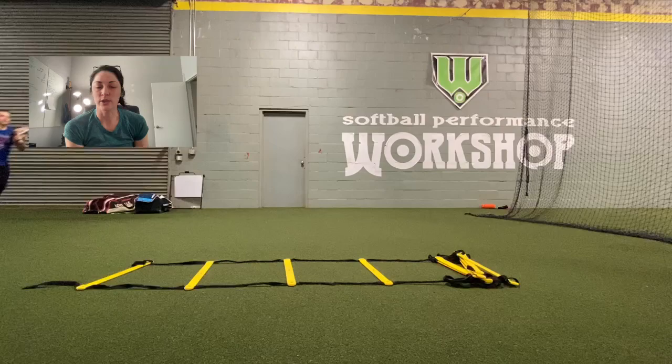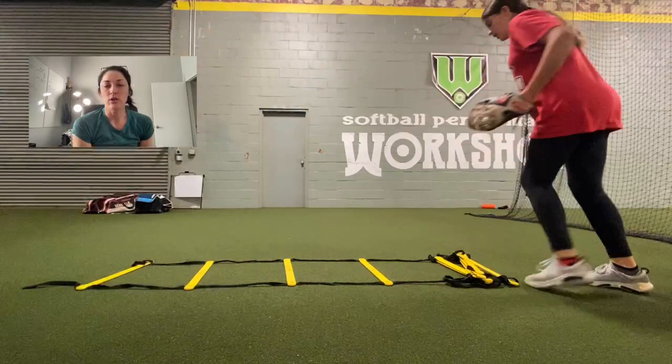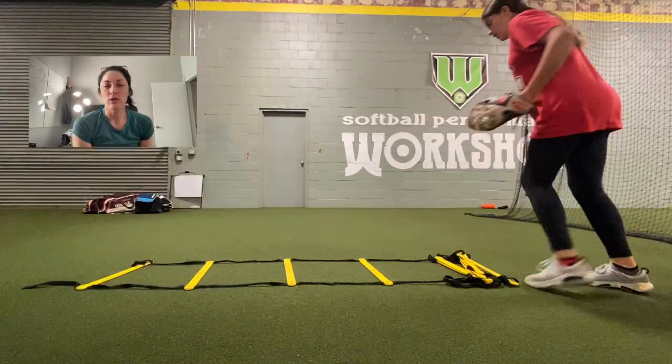Love these super simple drills — they can kind of do them on their own once they understand that the goal is to get through quick and to control that movement.